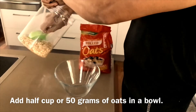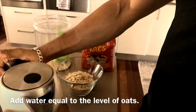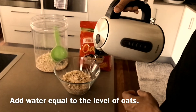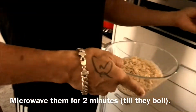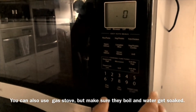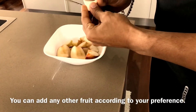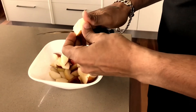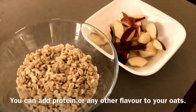In a microwave-safe bowl, add half a cup of rolled oats. Add a little water to the oats and microwave until the oats are ready and almost fully cooked.